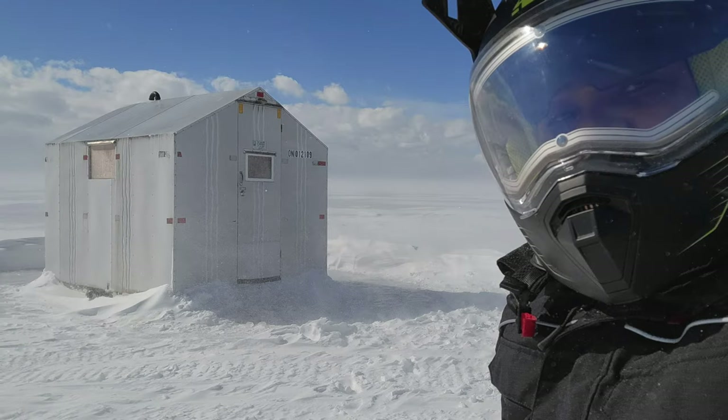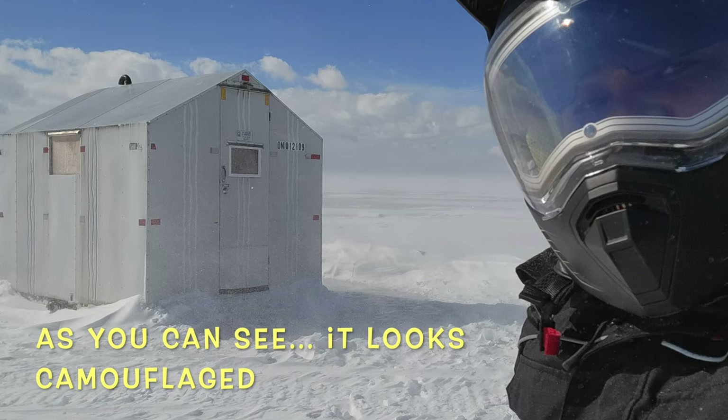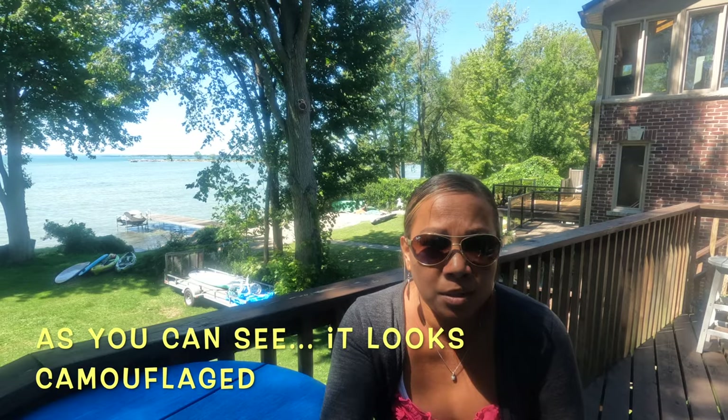We decided to paint the ice hut because we noticed that every time we drive out to our ice hut it's hard to find. The color of the ice hut is white, so it makes it pretty much camouflaged in the snow.